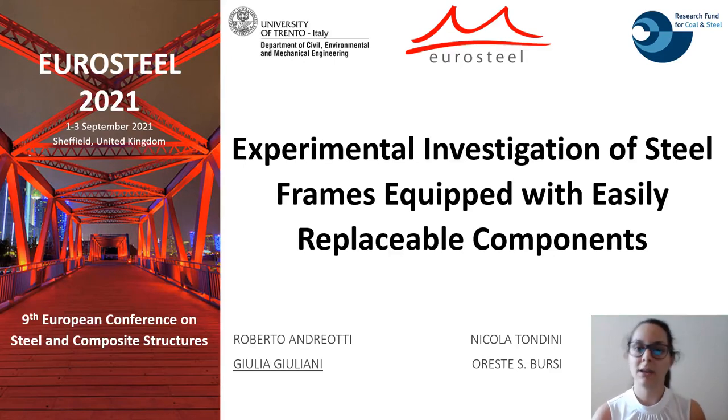Good morning, I'm Giulia Giuliani, a PhD student from the University of Trento, and I'm going to present the experimental investigation of steel frames equipped with replaceable dissipative components.